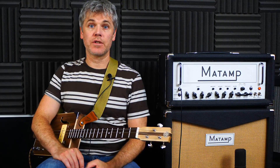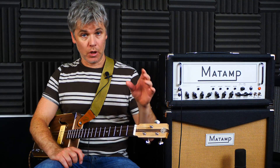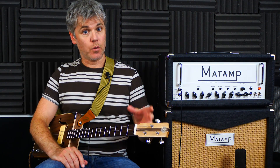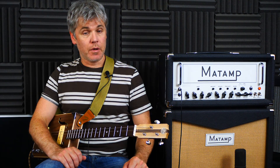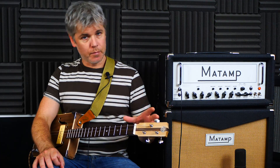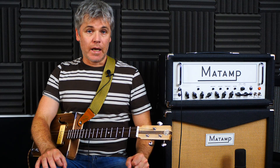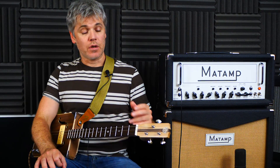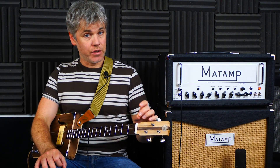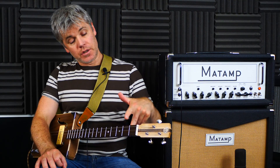Hello and welcome to another classic rock three-string lesson. This one follows on from the main lesson we did for 'All Right Now' earlier in the year, and by request, here is the solo. I think it's probably just about as iconic as the actual main track itself — a great classic rock solo. A little bit tricky, but it's doable compared to some in the style. The original song is actually two frets higher than this, so I'm still in standard GDG tuning, but the original is in the key of A.